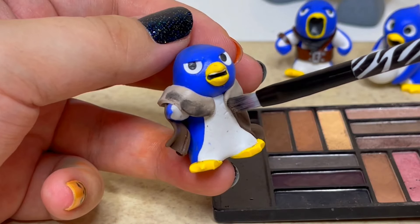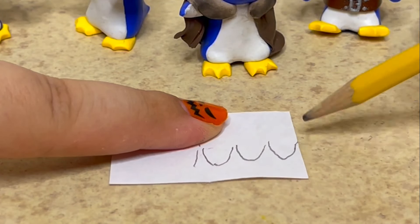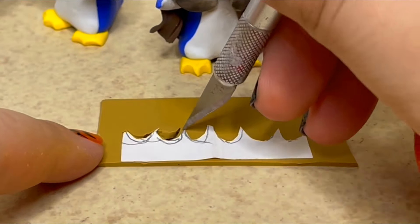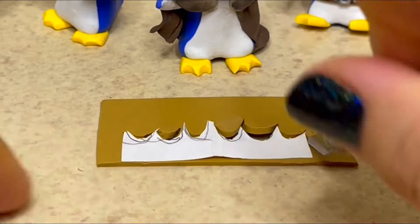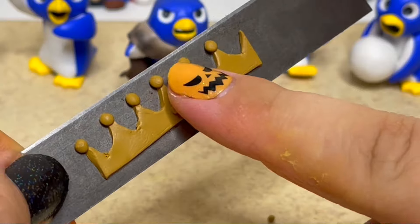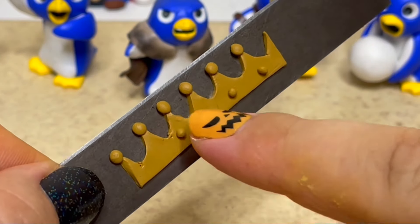The last step before baking is creating the king's crown. I drew a small crown shape on a piece of paper and I'll cut it out to make a stencil. I'll place it on top of a thin sheet of clay and cut around it. Next, I'll stick on the small round ball details and use a rustic golden eyeshadow to shade the entire crown.